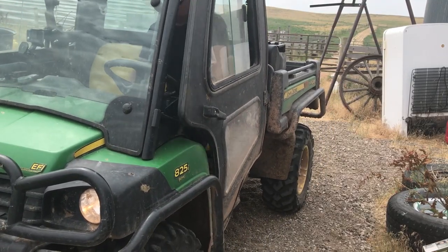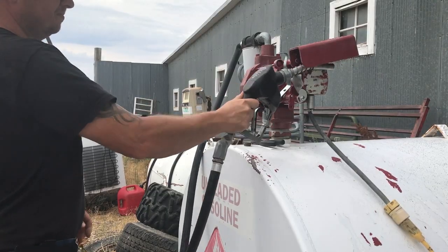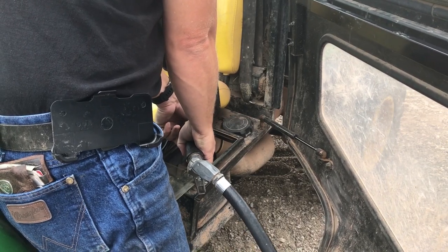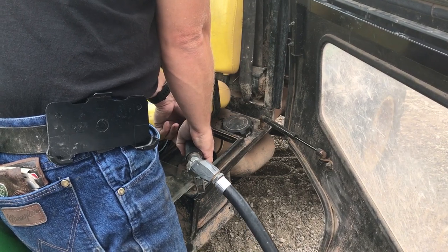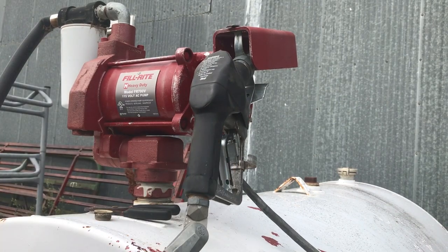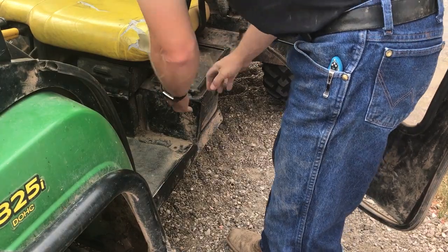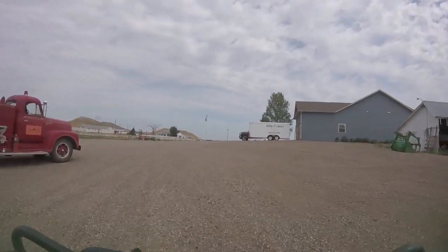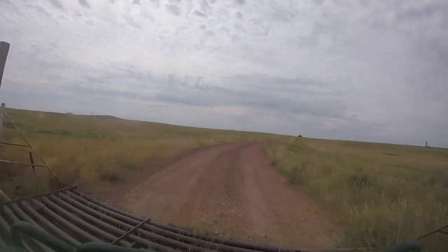Before we hit the road and drive the few miles to summer pasture, a little fuel is needed. I'll top off the gas in the Gator because there's nothing worse or more embarrassing than running out of gas. The fuel tank on the Gator is actually right underneath the driver's seat, and we have our own fuel tanks on the ranch, so it's just a matter of filling it up. No full service here, unless I can teach the peacock to pump gas. Finally, with all our tools and supplies in the back and a full tank of fuel, we can hit the road.